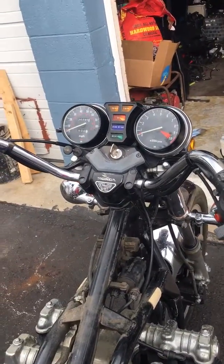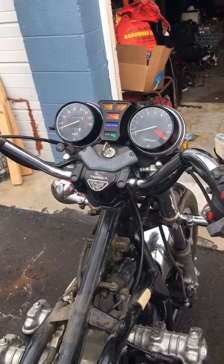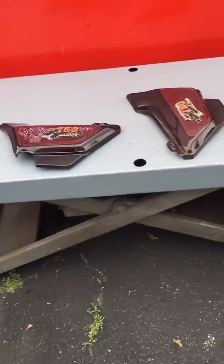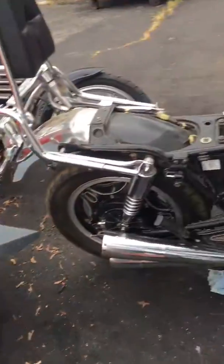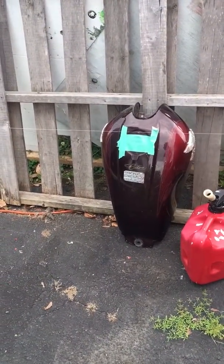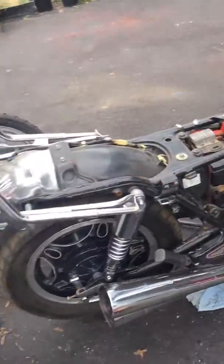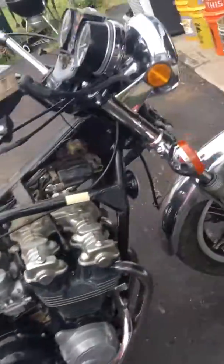Give us a call at 610-521-9444 if you're interested in this bike. Here's the tank and side panels — we have everything here for it. The only thing we don't have is a gas cap; there was no key, and the key for the gas cap did not work. Again, 610-521-9444 — thank you.